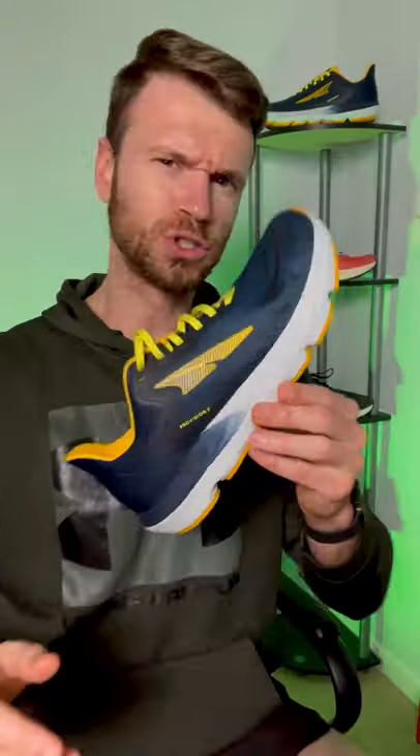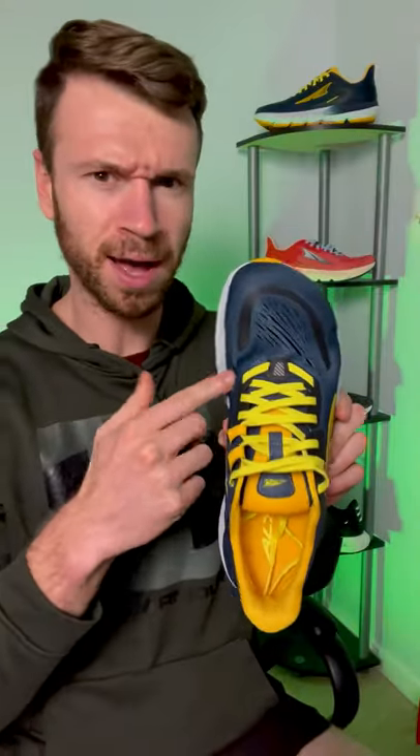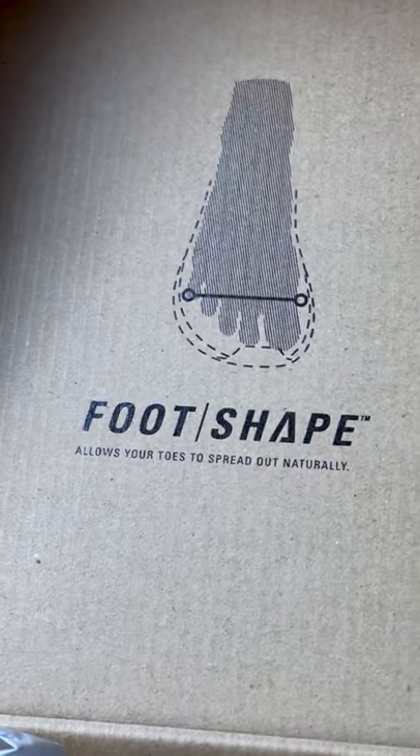This is the completely redesigned Provision 6 running shoe from Altra. Altra is known for making more natural running shoes where the heel is level with the forefoot, and the shape of the shoe matches your foot, with a really wide toe box that allows your toes to sprawl out once they hit the ground.